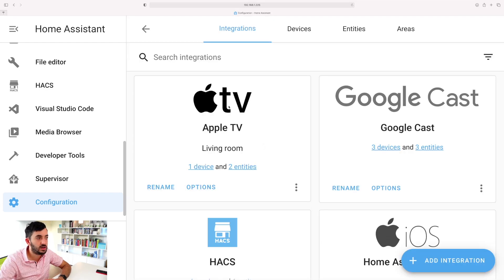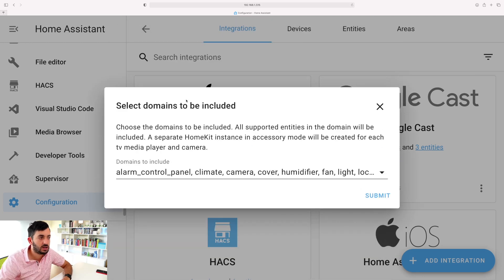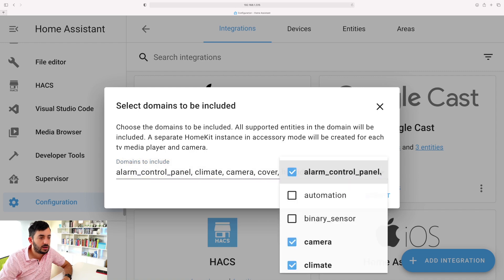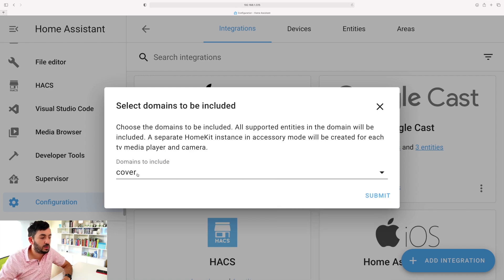In Home Assistant, go to Configuration then Integrations. The HomeKit integration is actually auto-discoverable. Click 'Add Integration' and search for HomeKit. For the purpose of this video I'm only exposing the blinds, so in 'Domains to Include' remove everything except 'cover'. Now you should have only cover - click Submit.